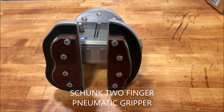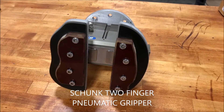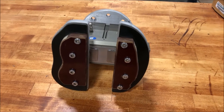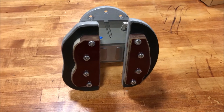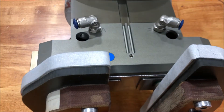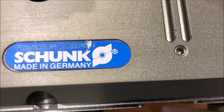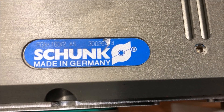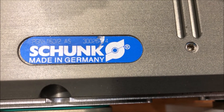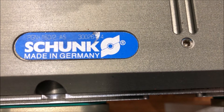Hello, this is New England Industrial Machinery and we are doing a video demonstration of a Schunk two-jaw air-operated chuck. This is model PGN160-2AS, serial number 3002644.